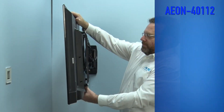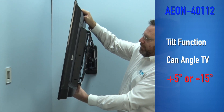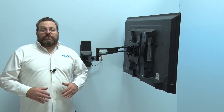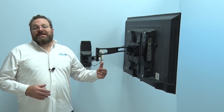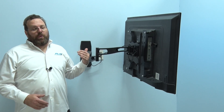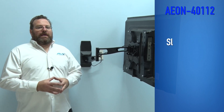A tilt function can also angle the TV up to 5 degrees up or 15 degrees down if needed to prevent glare or allow the perfect viewing angle. One common concern with a long arm full motion TV wall mount like this is how close it is when retracted against the wall.